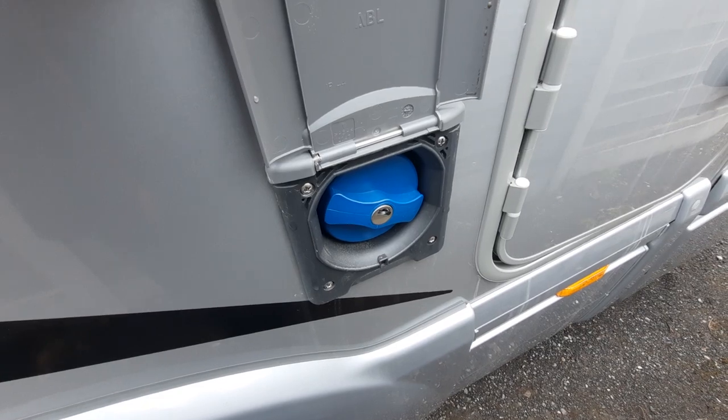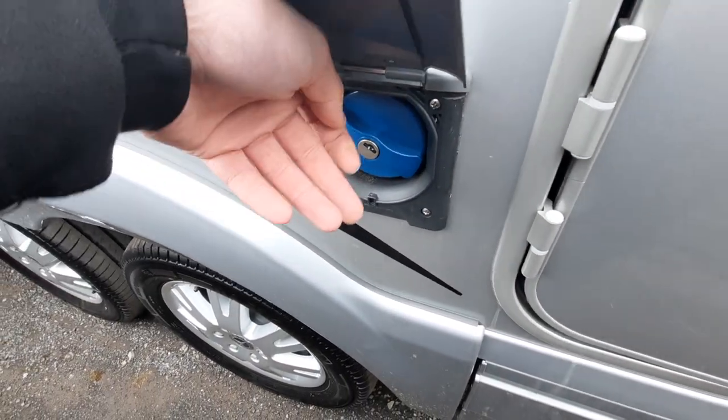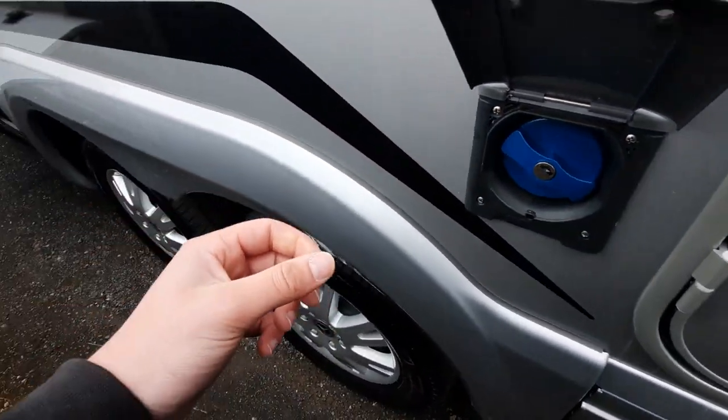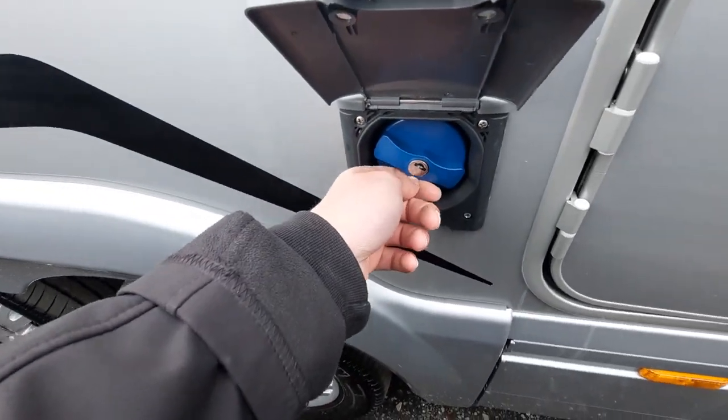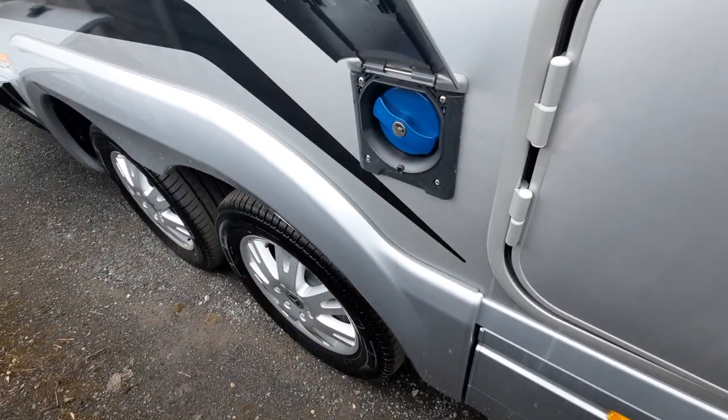Next, you've got your fresh water fill-up point — you just need a key to release that, and all you need is a food-grade hose pipe to connect and fill up the system. Once water is coming out of course you know the system is full.